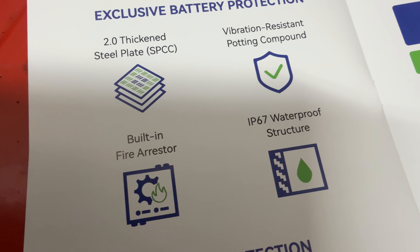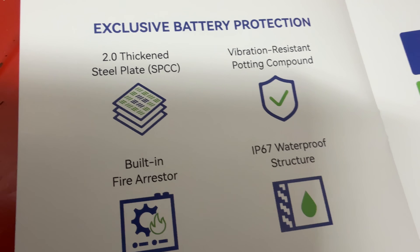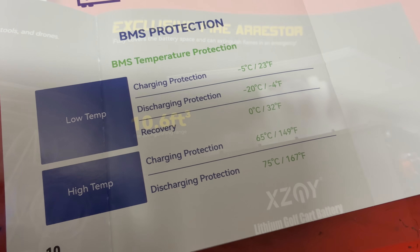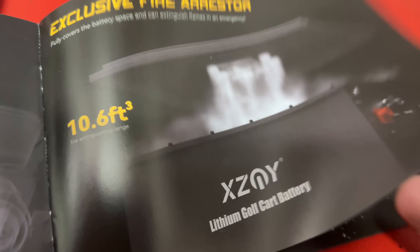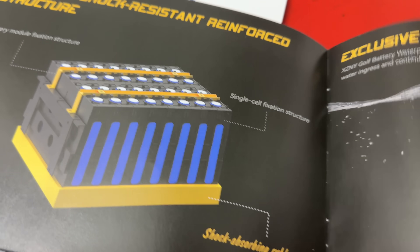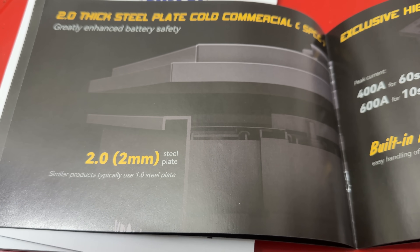The IP67 waterproof structure, a built-in fire arrestor — those are some really good features. The vibration resistant compound they use is great too. In a golf cart you're really going to be banging and riding around, so that fire arrestor is a really neat feature to have. And the waterproof rating matters a lot since a golf cart is out in the weather a lot and getting sloshed around. You don't want to just put any battery under a golf cart.